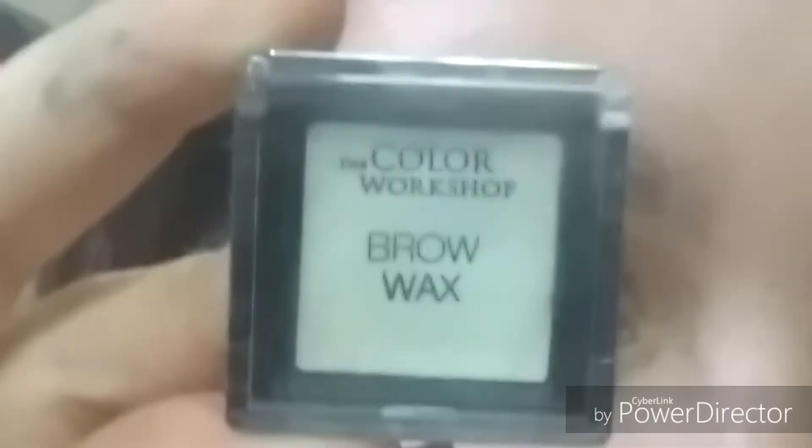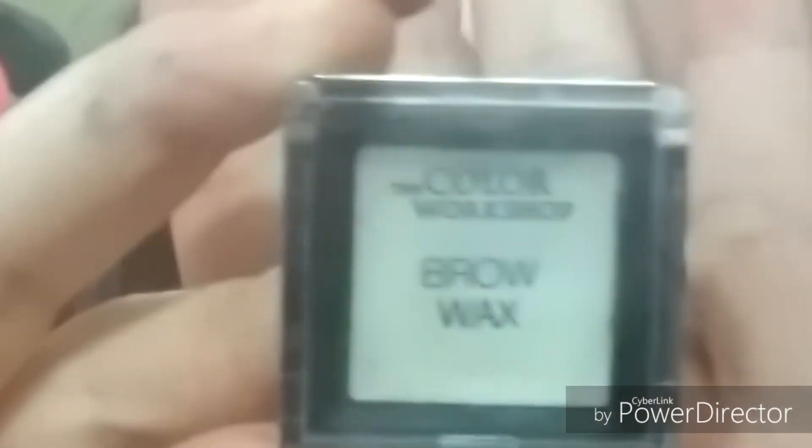Let's jump right in. I'm going to start off with brow wax — I always like putting brow wax because I feel like it keeps the hairs in place. The product I use is this eyebrow powder and gel in the color black. I start off with just underlining my brow to create the shape.